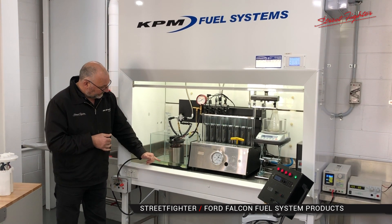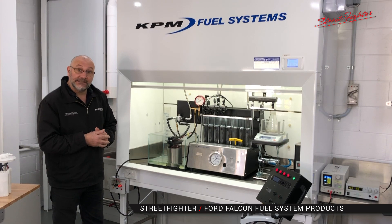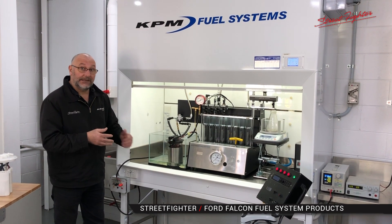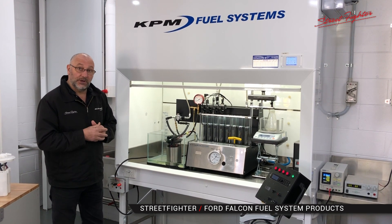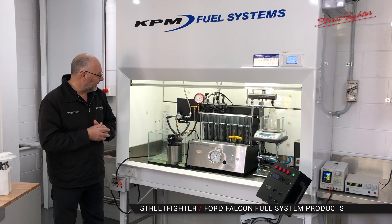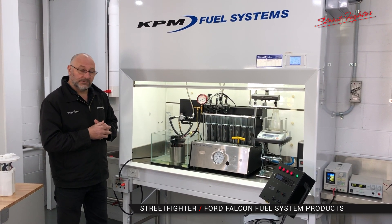As you can see, there's probably only about a litre and a half to two litres of fuel in there. So we're going to replicate a near-empty tank and show you how well this system works on either a full tank or an empty tank. I'll fire it up and give you a bit of an explanation of what's going on.